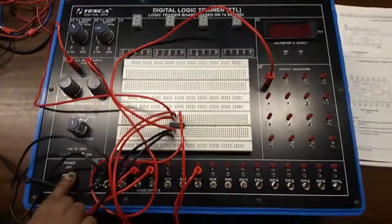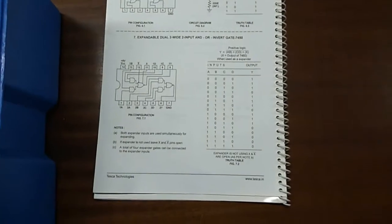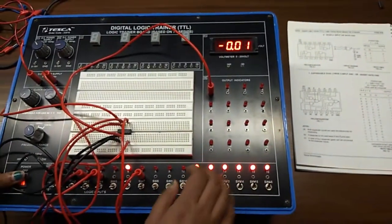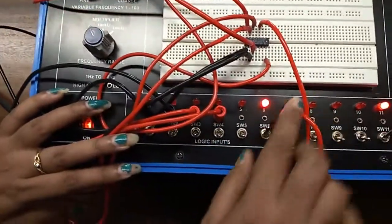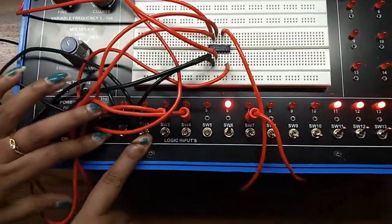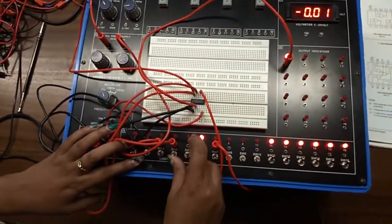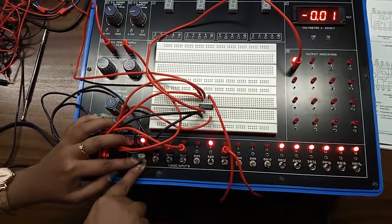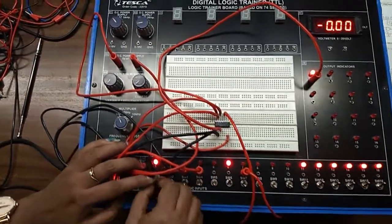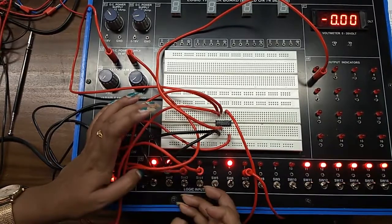Now turn on the kit and we will verify this truth table. When inhibit X is 0 and all inputs are 0, the output is 1. I am giving input A as 1 — the output is still 1. Now giving B as 1 — output is still 1. Now giving both A and B as 1.